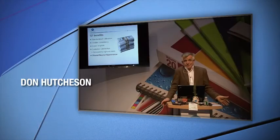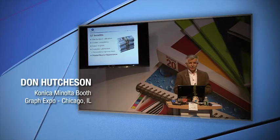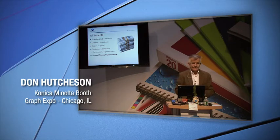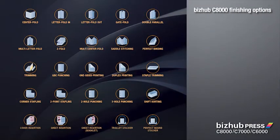Why would you want to do G7? Standardized calibration, greater consistency, easier reprints, less waste, and of course this nice stack of money. But customer satisfaction is because it's being demanded now by people who say you can only print if you're a G7 Master. G7 Masters deliver more consistent printing. With BizHub Press equipment on your production floor, you'll be able to take advantage of more money-making business opportunities.